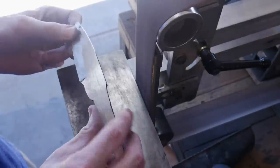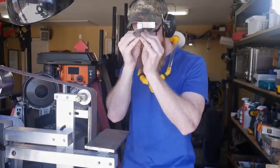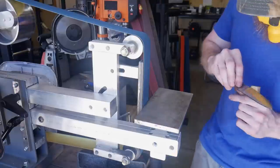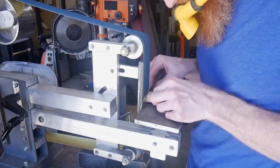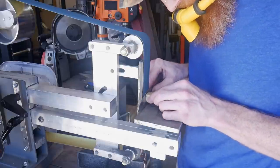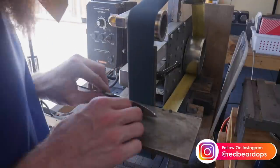This area will be used to be mirrored when I am trying to get the ricasso nice and square with itself. I took a good deal of time to make sure that the ricasso area on the side is square to the top of the spine, and then back to the belt sander to get some bevels rough ground in before heat treating. I'm using a 120-grit JFlex Hermes belt.